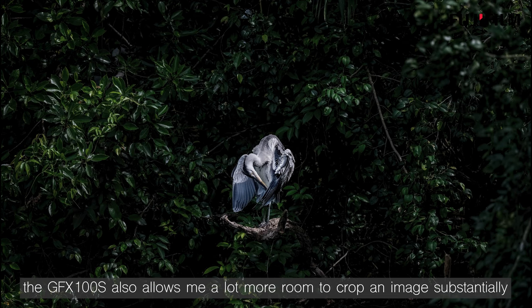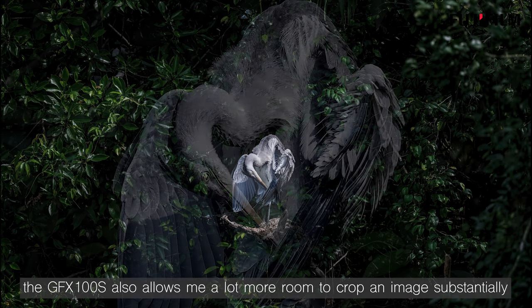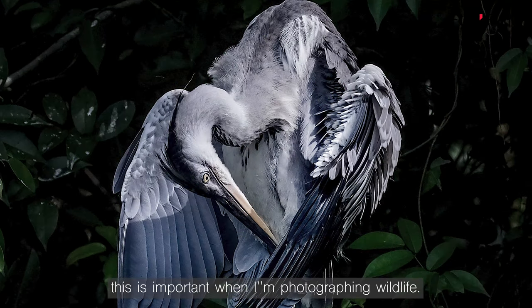The 100S also allows me a lot more room to crop an image substantially. This is important when I am photographing wildlife.